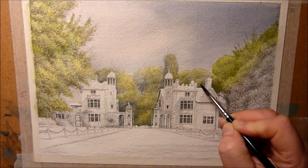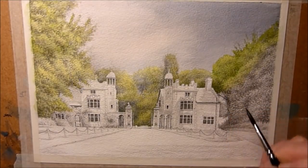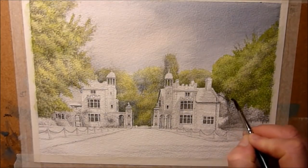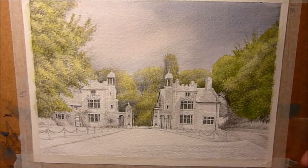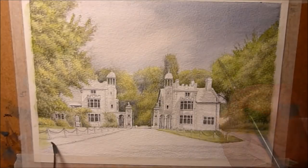I could have used a bigger brush but I'm kind of using the brush like a pencil. I often tend to think about it that way when I'm doing a pencil wash — it's kind of a natural thing for me to do. Primarily I'm more used to drawing with graphite, so to use a paint brush like a pencil and shade with it just kind of feels natural to me.